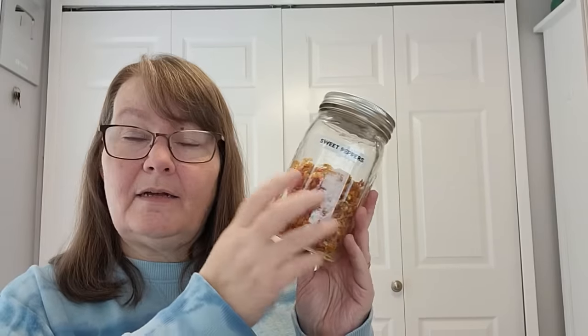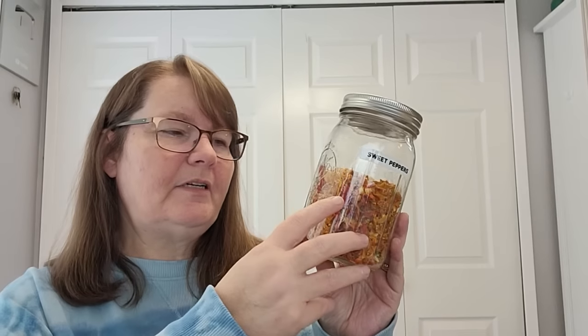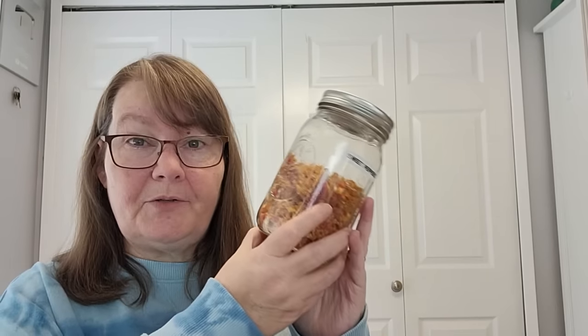The next essential: peppers. Whether you're doing sweet bell peppers, jalapeño, chili, cayenne — all the different kinds of peppers — dehydrating makes them available year round. Many of the chili seasonings you buy off the shelf, like cayenne pepper and chili powder, are dried peppers that are grown, dried, and powdered. I add them to pizza before baking — I love the little chewy texture it gives. You can add them to any kind of soup or stew. Peppers should definitely be on your dehydrating shelf.